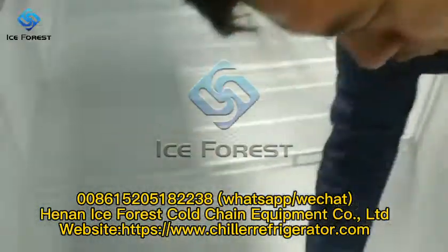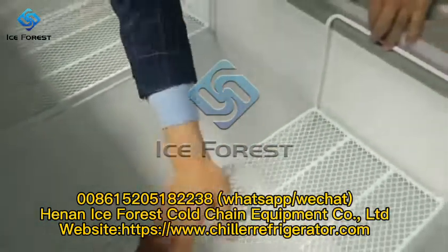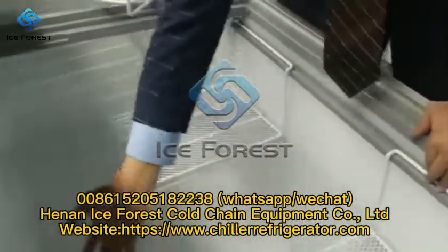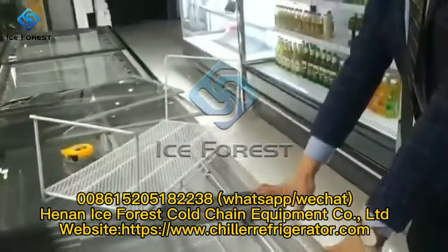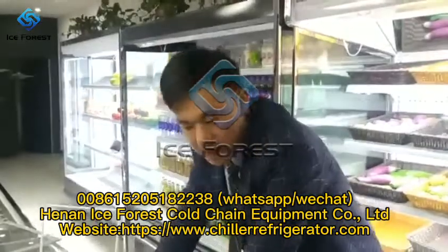There are two levels — put them inside and there will be a good display for your food so people can easily take out what they need. Now let's take a look at another island freezer.